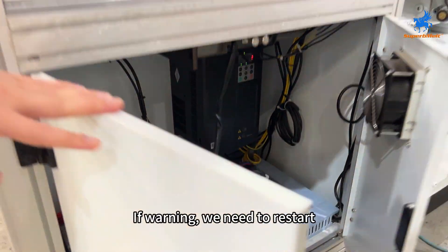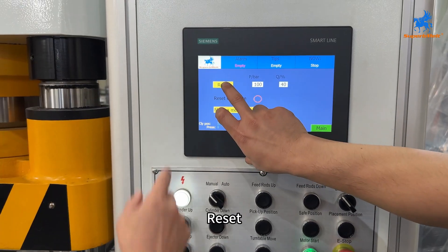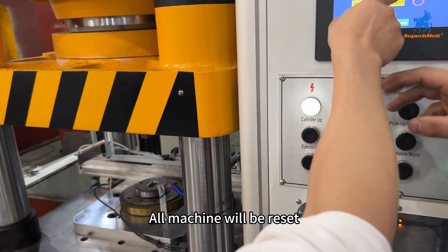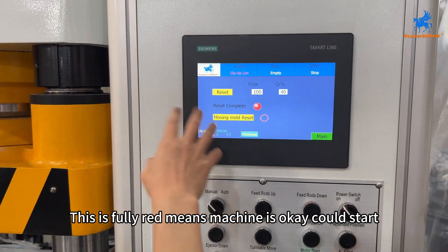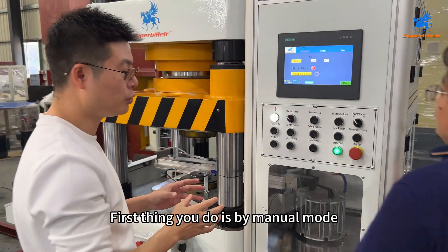Check if there is any warning. If no warning, it's okay. If there is a warning, we need to restart — press Reset and all the machine will be reset. When it shows fully run, the machine is okay and ready to start.